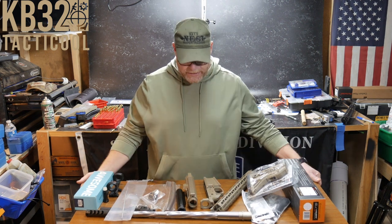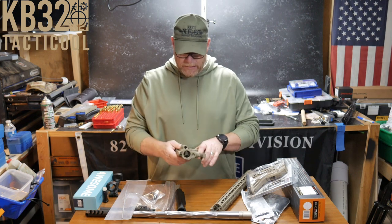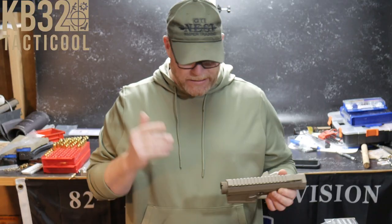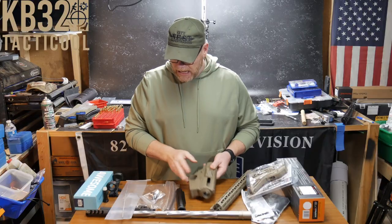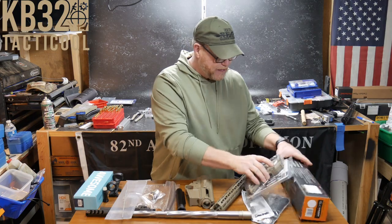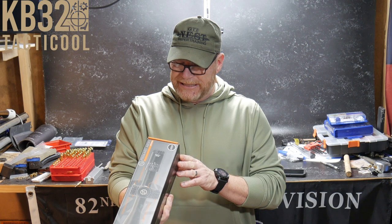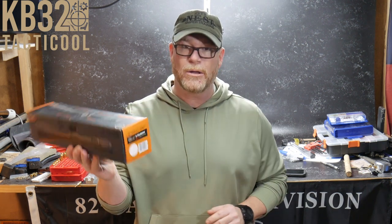In this series, we're going to be putting together this guy right here. This is the Live Free Armory AR-15 chambered in 6.5 Creedmoor. Just a big shout out to a couple of the companies that helped me out with this. What we're going to top it off with is this guy right here — this is the Primary Arms GLX 4-16x50.